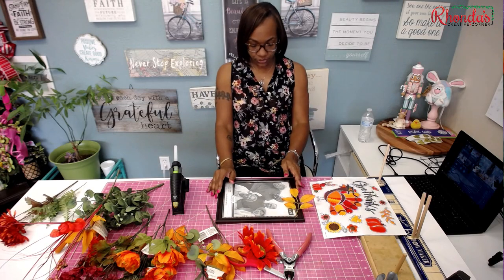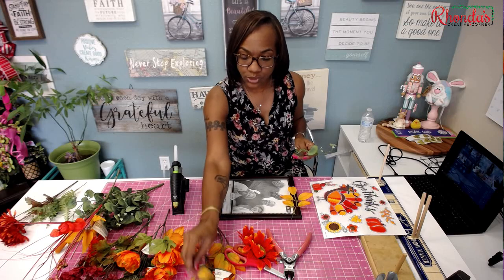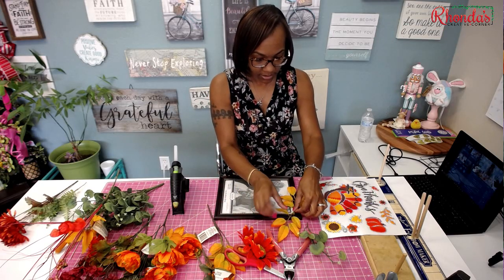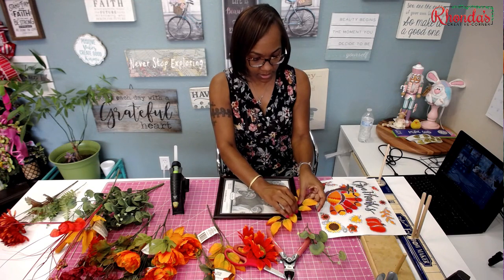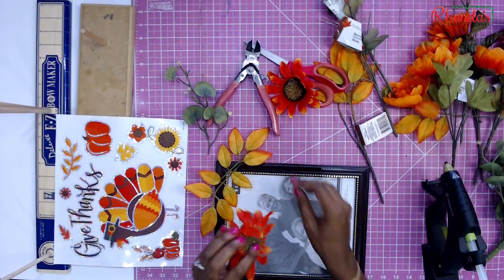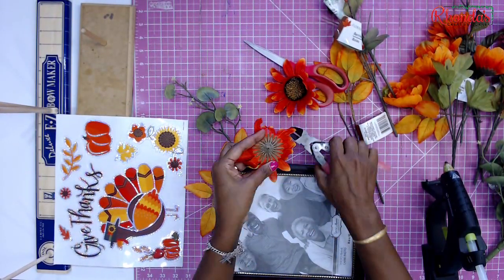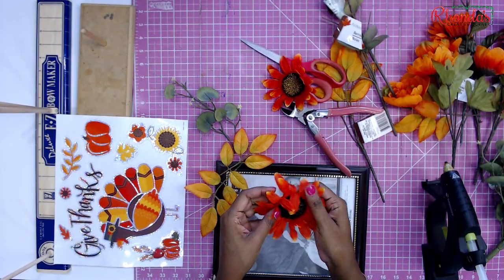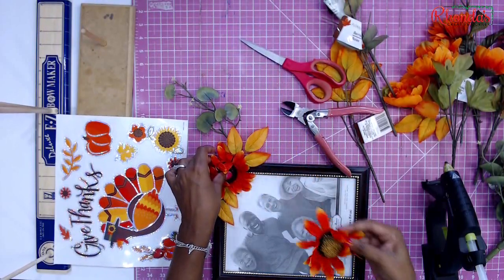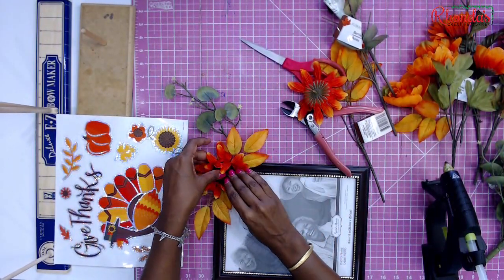Usually what I do first is I just kind of lay things out and try to figure out which way I want stuff to lay. When you're doing this, you want to cut the stems down as far as you can so that it will lay as flat as possible, because when you have a long stem and you're trying to push it down, it just won't work.